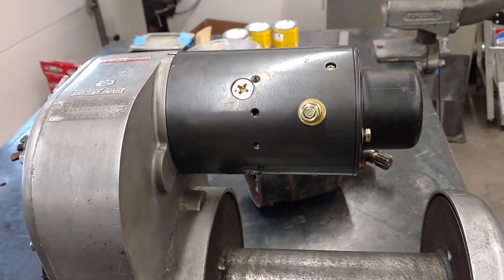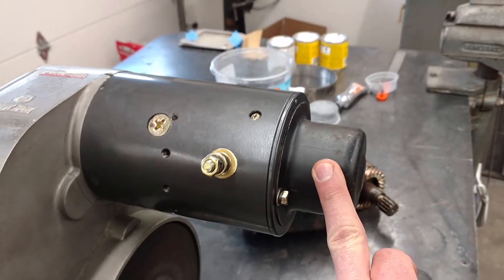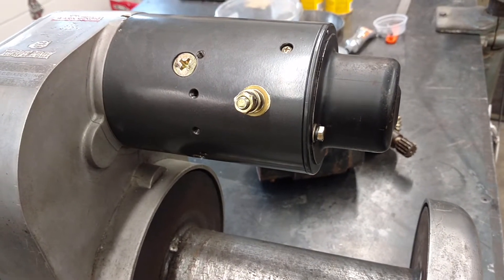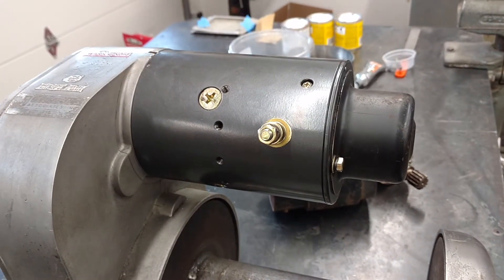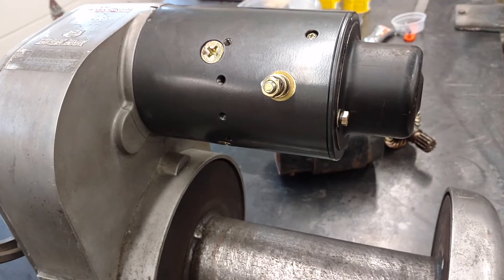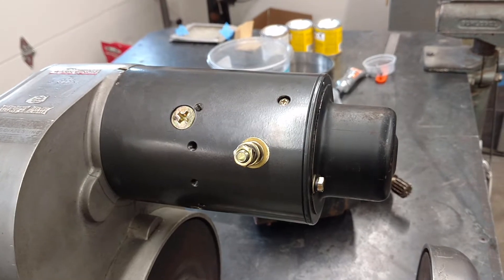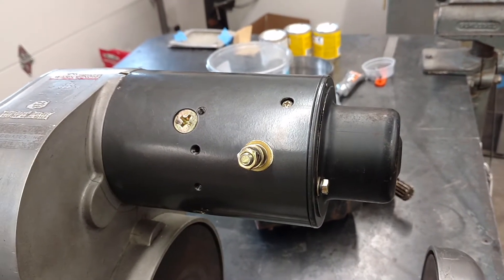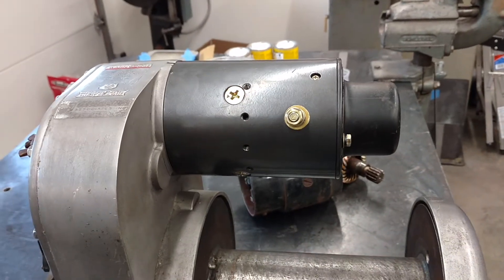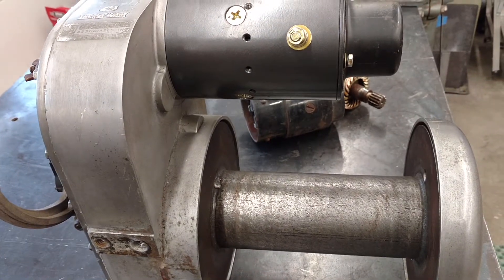It is a direct replacement. It's only got the positive lead — it's power in, not power out — just like the original. It does not come with the brake housing or the brake hardware, so you have to keep those off your old motor. But other than that, this thing amazingly bolts straight on. Everything is correct: the bolts are the right length, the shaft extension is good, and the hole for the roll pins is in the right place for the brake assembly. I'm super pleased.